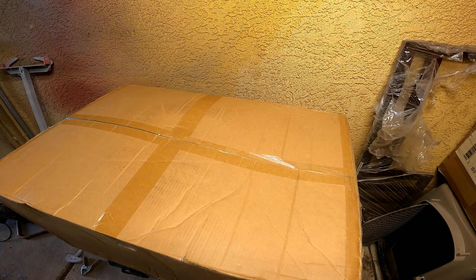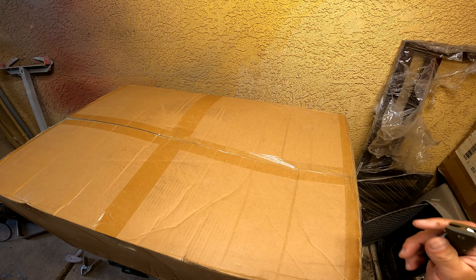Thanks again for tuning into yet another video. We are doing an unboxing of the TCMT 2023-2024 CVO saddlebag — these are the ones with the 6x9 speaker lids.